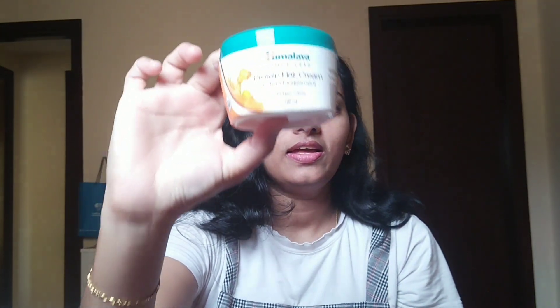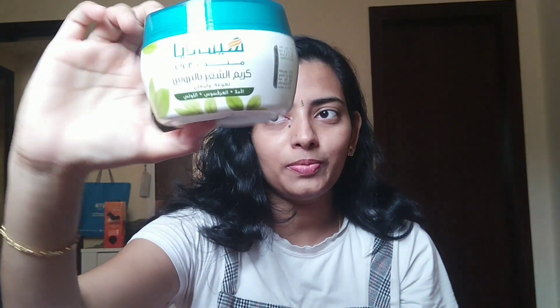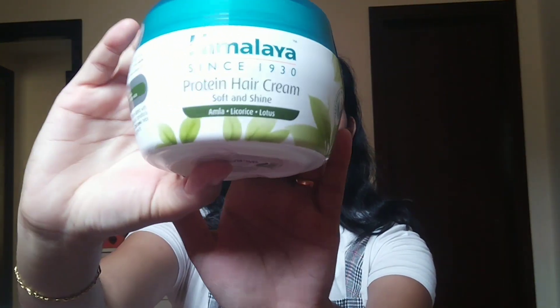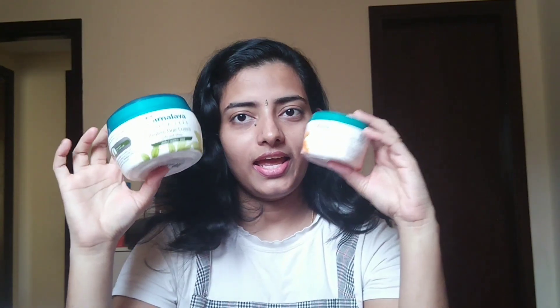In India, I have a bottle of Himalaya Protein Cream. Here, we have the same bottle of Himalaya Protein Cream — the same thing as chickpeas and amelie.